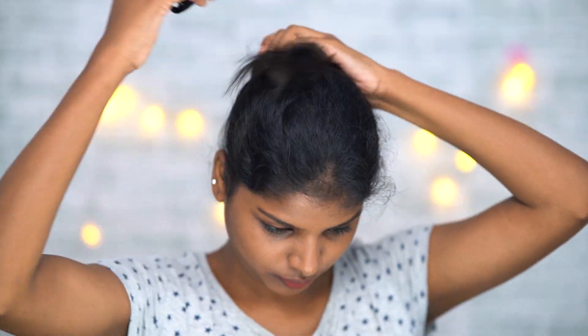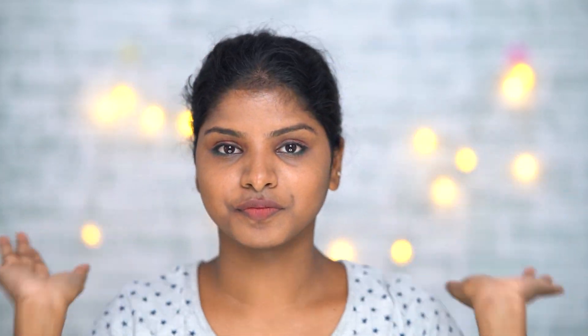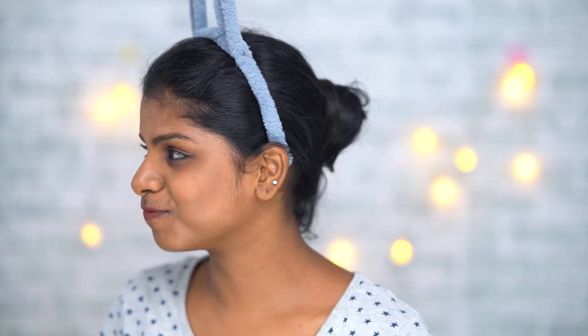First I will remove my accessories so that I don't have any disturbance. Next I will tie my hair and secure it, then I will secure my headband so that my hair is kept away from the front of my face.